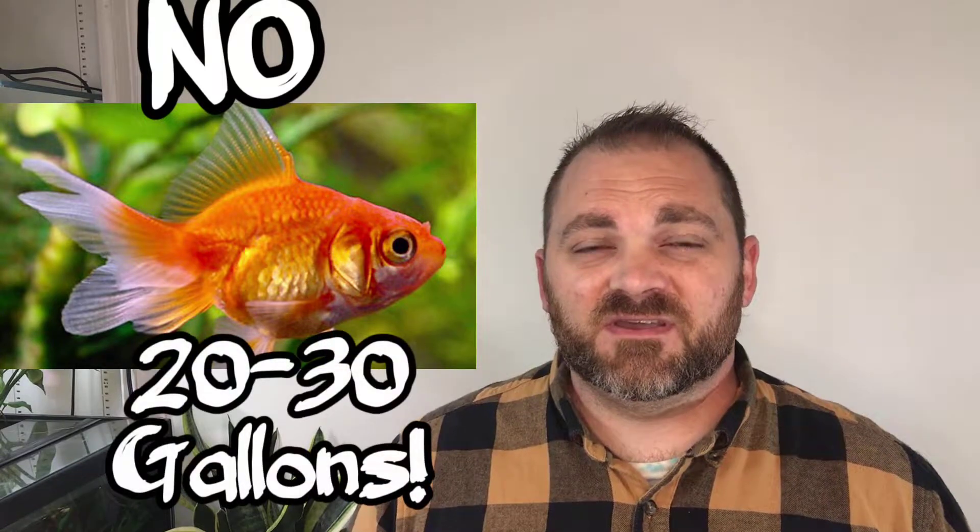Whatever you do, please do not put a goldfish in this riparium. They need 20 to 30 gallons per fish in order to be healthy, have room to grow, and not drive you crazy with water changes.